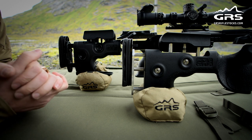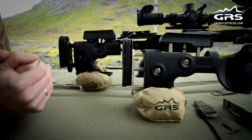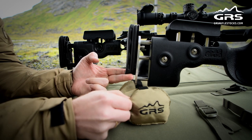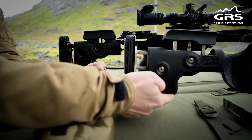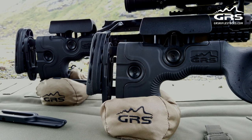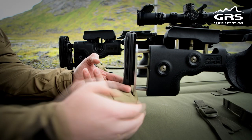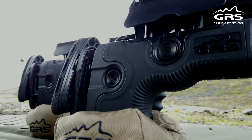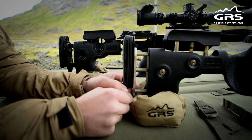We're going to talk about the benefits of using rear bags and the bag rider. GRS produces and delivers rear bags — when you shoot prone position you can see on this dock there's a surface made for using rear bags. Instead of just holding the rear stock with your hands, you put this underneath, so when you adjust up and down you push on the sides to get it up and down.